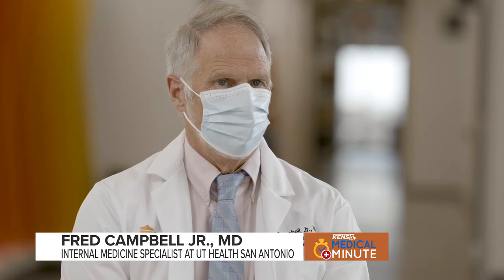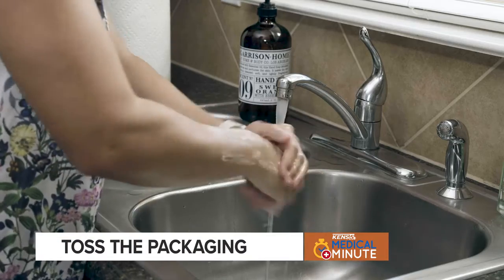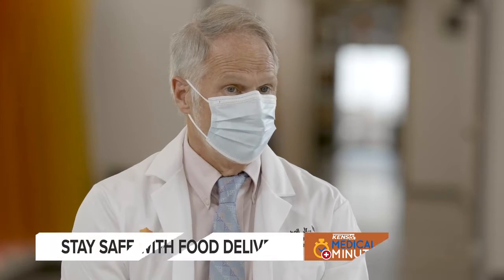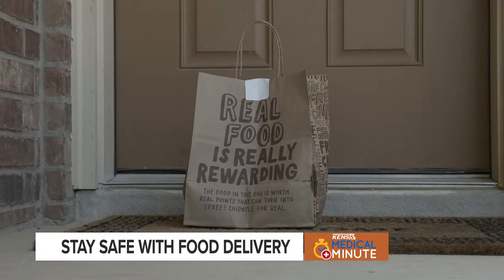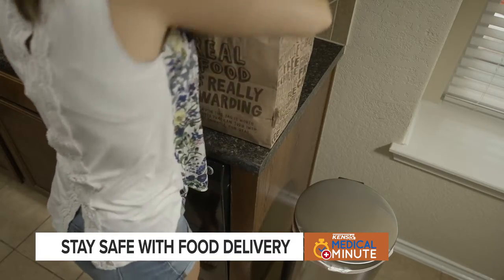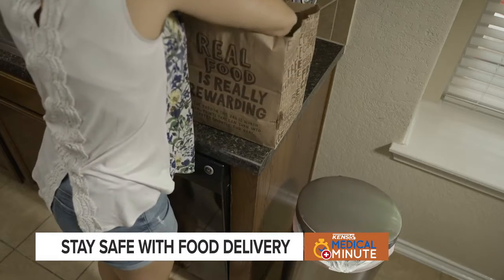Taking the package apart and then washing one's hands before touching the contents is the way to make sure that you're safe. As with groceries, the best thing to do would be to discard the packaging material, then remove the food and put it in a different container that you would consider safe at home.